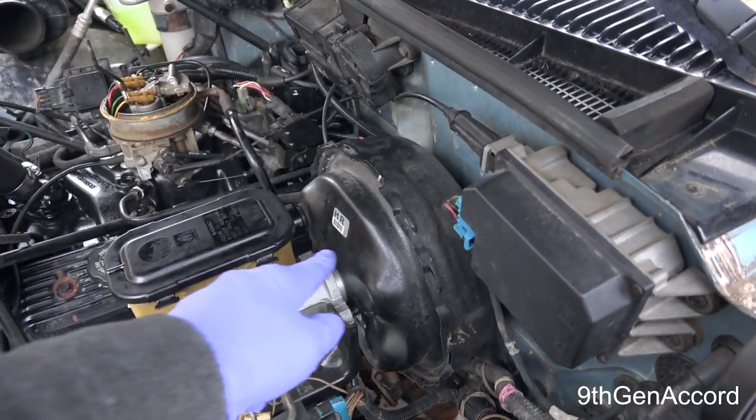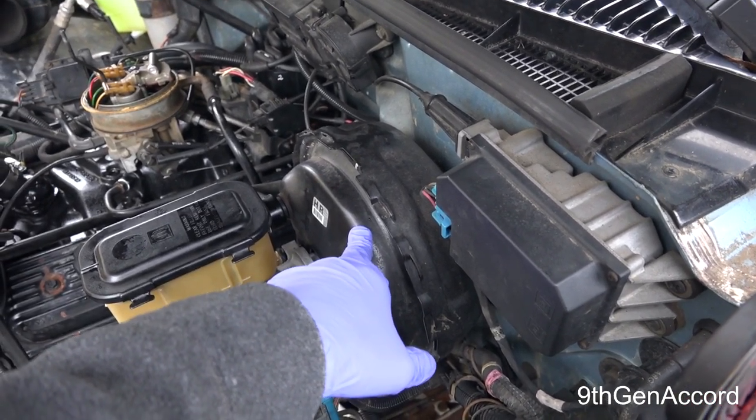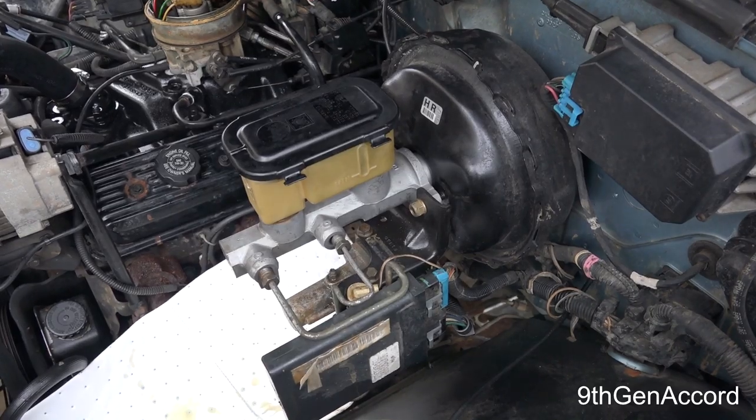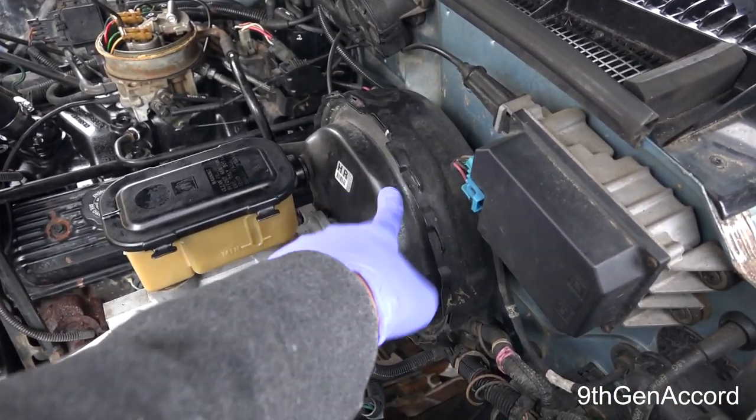First thing you want to do — with the engine off — go inside the truck or vehicle you're working on and press on the brake pedal four, five, or six times until it gets really hard. That will relieve the vacuum pressure in the brake booster.